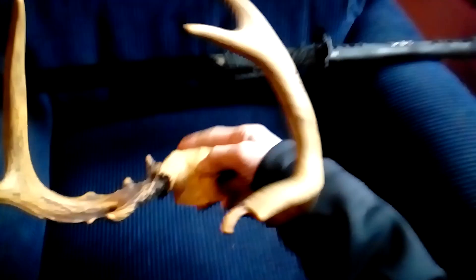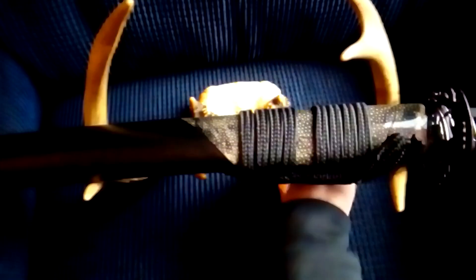Good afternoon, sword friends. Check it out — I've got these deer antlers that I'm going to mount on some sort of plaque-like thing to attach to a wall and use for a stand for my go-to katana. These antlers are frickin' perfect; the deer seems to have grown them just for me and my katana.